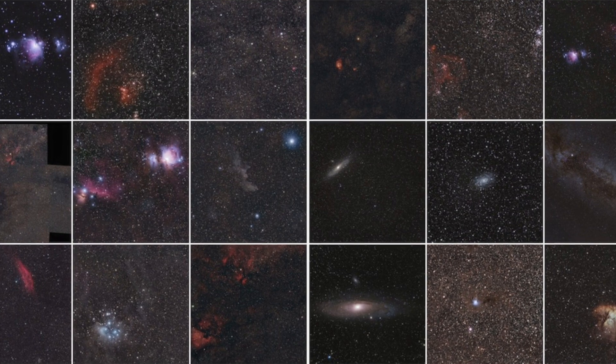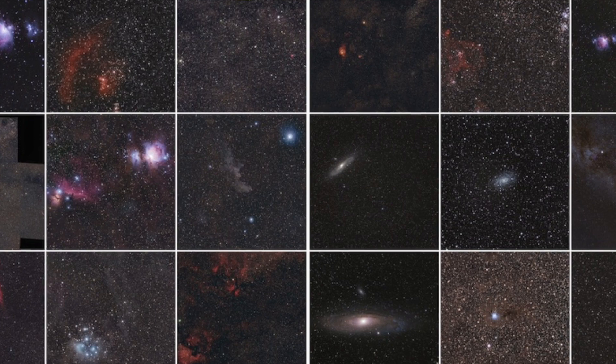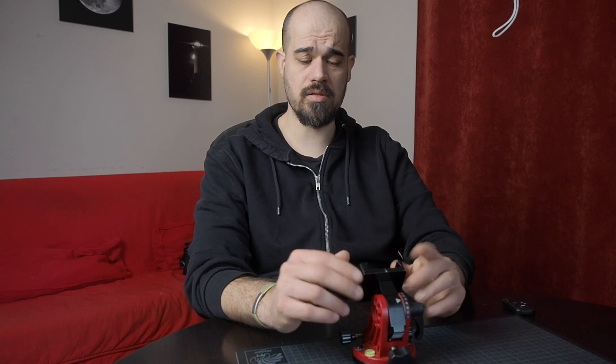Hi, this is the first video of a series dedicated to the maintenance of the Star Adventurer. The Star Adventurer is one of the most popular trackers out there — it's very capable, affordable, and great for what it's intended for: wide starry landscapes, wide star fields, and some close-ups of deep sky objects, mostly with photographic lenses and standard cameras. But it's so capable that people love to push its limits using guiding systems, short refractors, and so on.